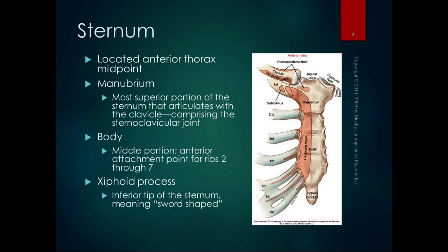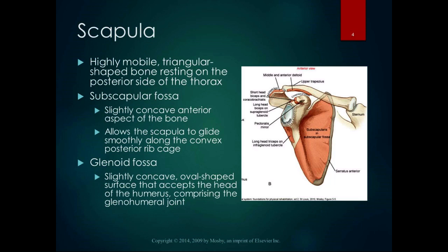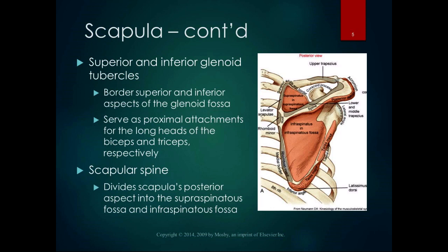As far as palpation goes: the whole sternum is very palpable except for the clavicular facet, because it's inside the sternoclavicular joint. The whole clavicle is very palpable except the joint surfaces. The subscapular fossa is not palpable, but you can find it on a bony model — same with the glenoid fossa and the superior and inferior glenoid tubercles.